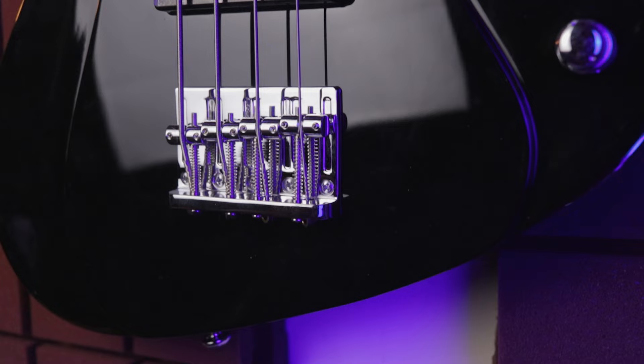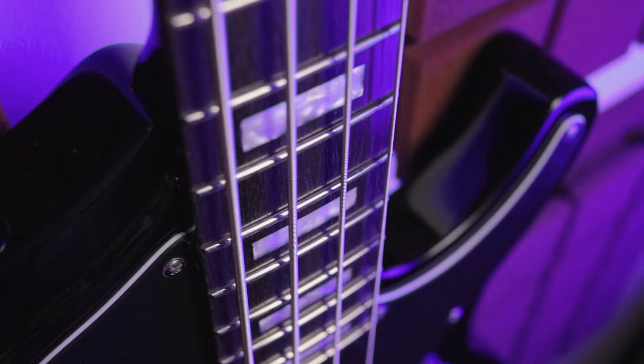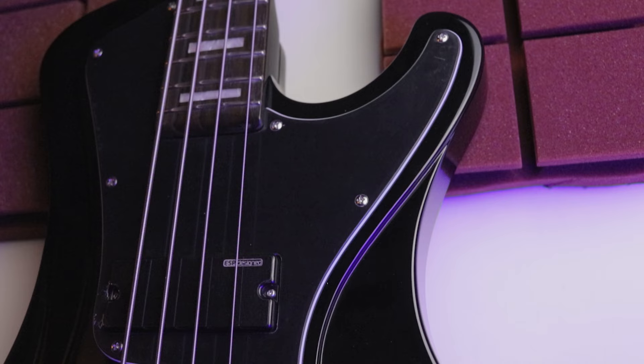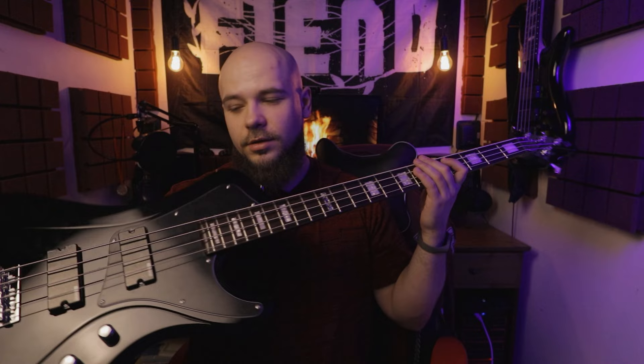И первым будет сегодня у меня в руках LTD Stream 204. Вот такой вот необычный, необычного форм-фактора инструмент.